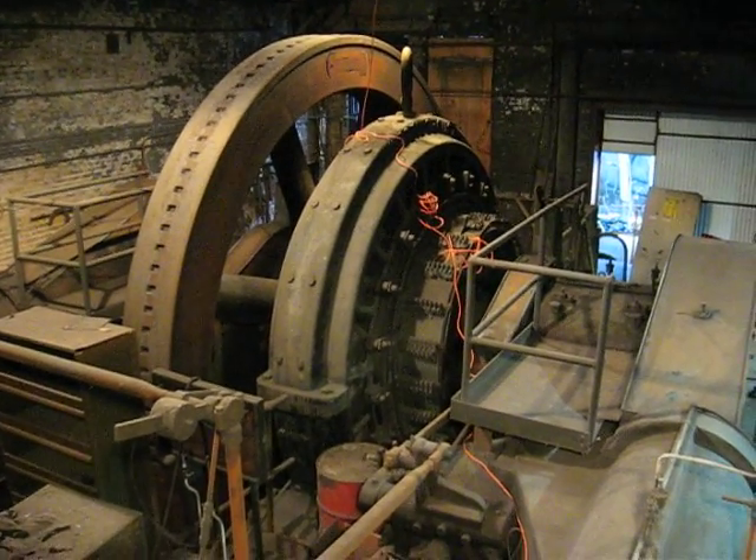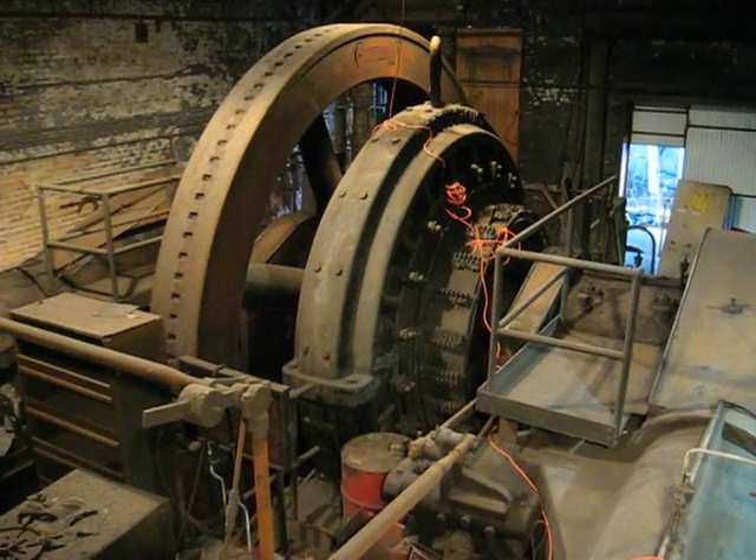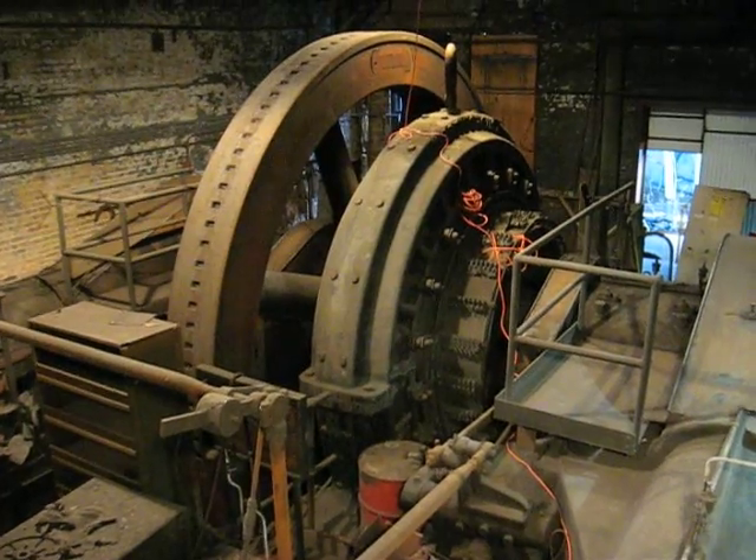This is January 27th of 2010, and here we are. This is the first day of work on the coreless engine down here in Steubenville.